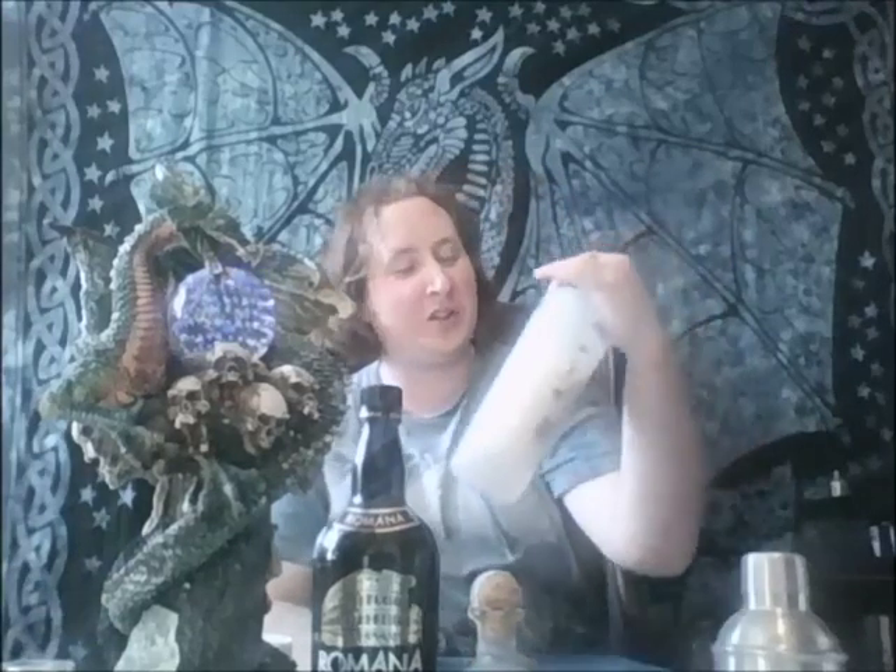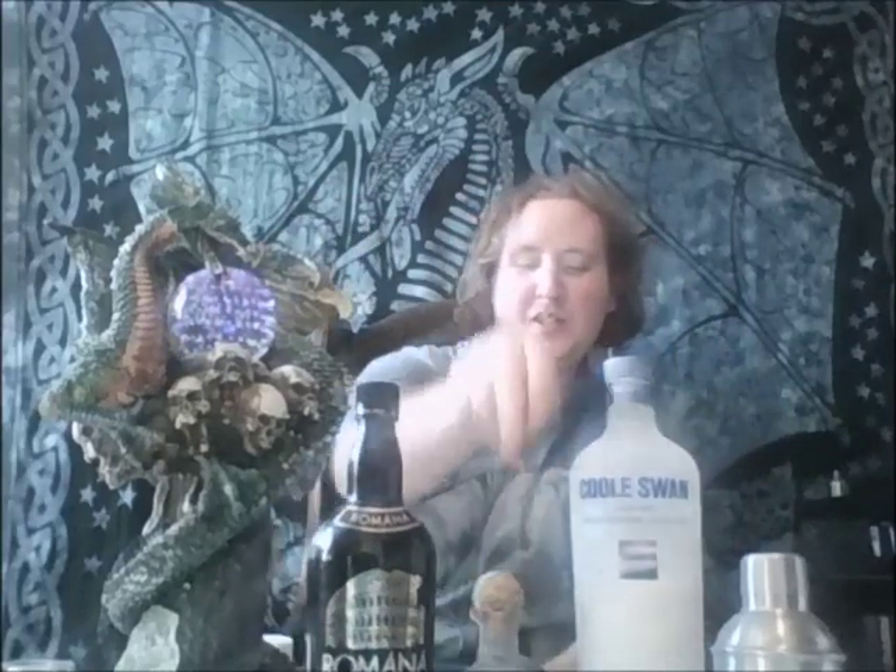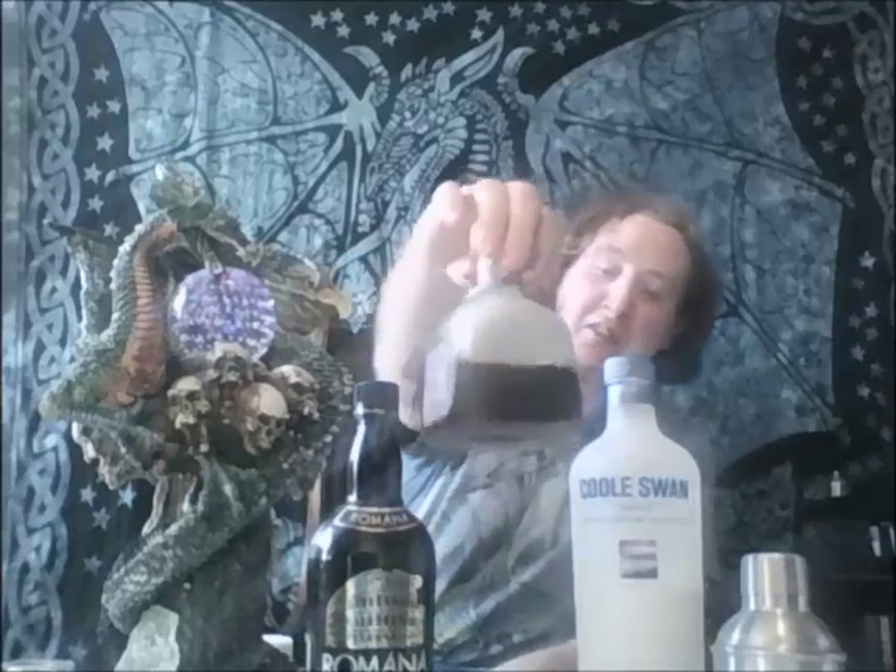This recipe is going to have half an ounce of Cool Swan Irish Cream — awesome stuff. It's also going to have one-fourth of an ounce of Black Sambuca, going with Ramona, and one-fourth of an ounce of Coffee Liqueur, going with Patron XO Cafe.